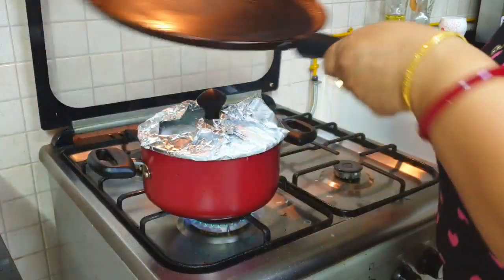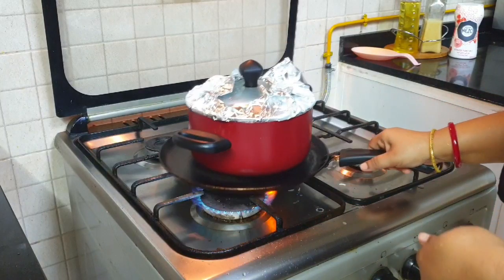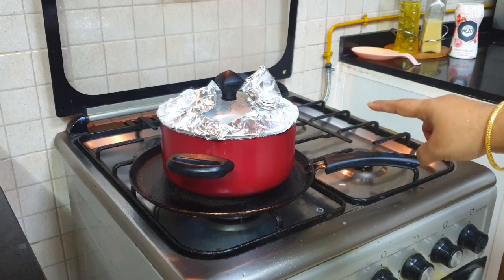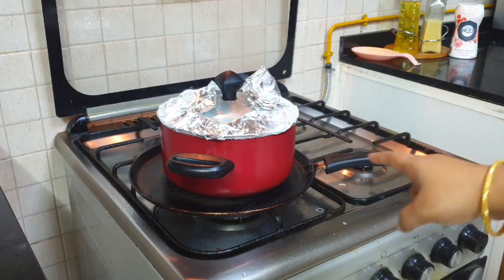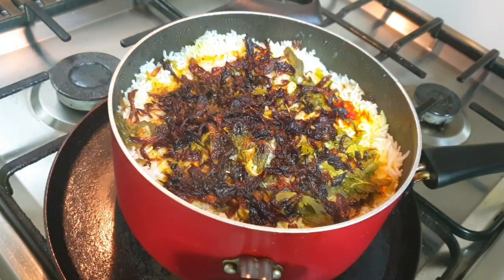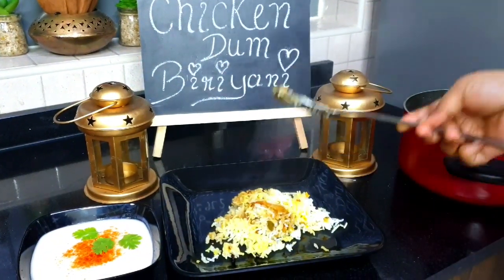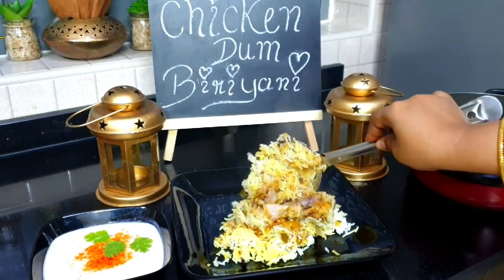I cooked the biryani for 10 minutes on high flame, then placed the pan on a tawa and cooked it for 20 minutes on very low flame. After that, give it a standing time of 10 minutes before opening. Our Hyderabadi chicken dum biryani is now ready to serve — it's looking so delicious! You can serve it with raita or any curry. Thank you for watching, hope you liked it!